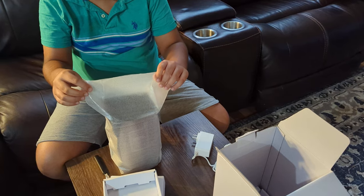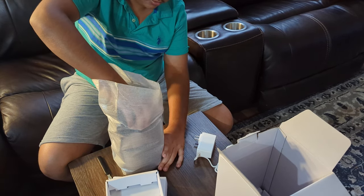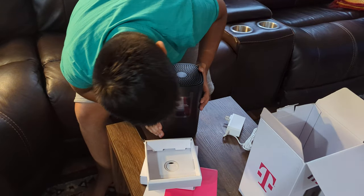Now we can open our beautiful T-Mobile router. This does not look like how I was expecting it to look.